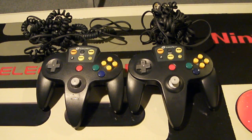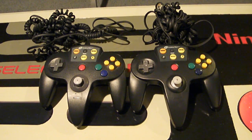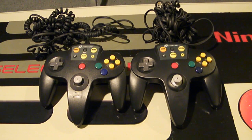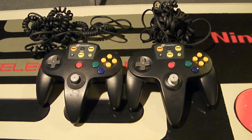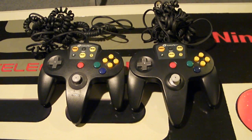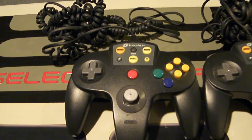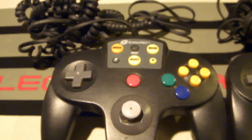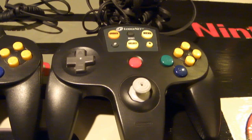Hey Nintendo fans and collectors, this is Lithium017 from my channel Nintendo Collecting 101, bringing you a video of a comparison between the two different LodgeNet N64 controllers. I do have a very extensive video out about the one already, talking about what games were released for it, but basically these were in hotel rooms and they allowed you to play the N64 for a price of like $7 an hour on a TV in a hotel room. So there are two different controllers here.